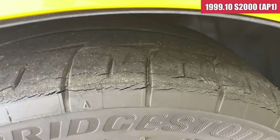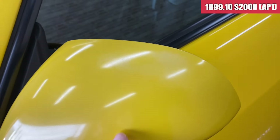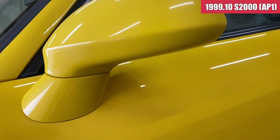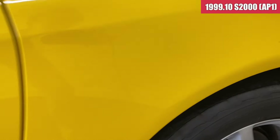タイヤはかなりひびが入ってきちゃっているので、2014年製ということなので、タイヤはもう要交換という感じですね。ドアミラーはちょっと色褪せが出始めてきているかなという感じなので、ちょっと塗装してあげたらいいんじゃないかなというような感じです。助手席側のドア、サイドステップ周り含めて、気になるような傷は見当たらない感じです。